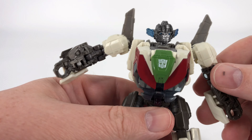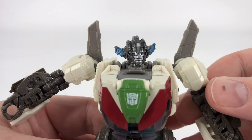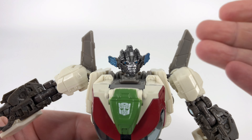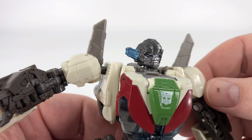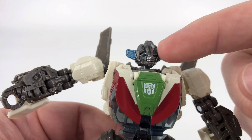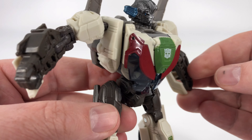Now that I've gotten that out of the way, let's go ahead and talk about the details on the figure, because from an aesthetic standpoint he does look pretty good. Here you have your Wheeljack head. It's different enough from other designs that it has its own unique look, but it's still thoroughly Wheeljack. You've got those little wings on the side of his head, and you've got the silver and then those blue eyes coming down to that chest. Looks pretty good.